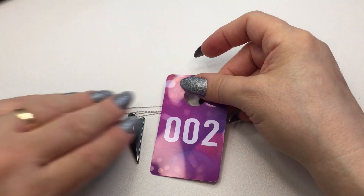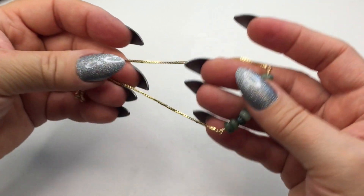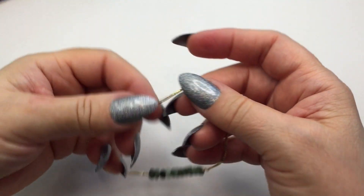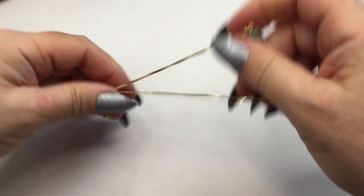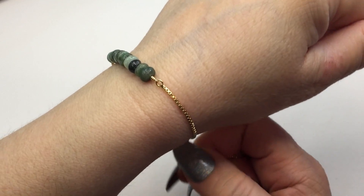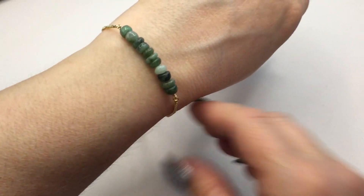The next one is a rough cut green garnet bracelet — the stones are green garnet on a stainless steel box chain. This is a slider bracelet and the slide opens to about nine and a half inches. It dangles beautifully and does not tarnish because it's stainless steel.